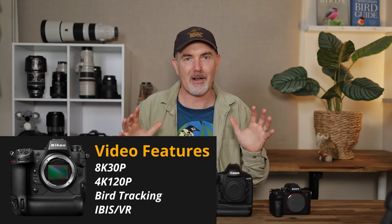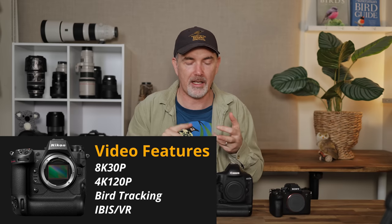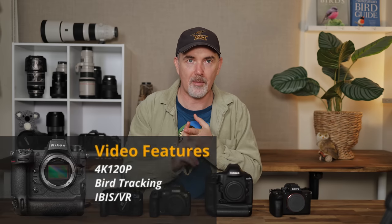In terms of video, I don't have a lot of experience, so I'd probably just adopt what Nikon are doing with the Z9 — 8K, 4K 120fps, good tracking and really good IBIS that just seems to work extremely well. I would also love to have ND filters built into the body so if you're shooting in sunny conditions you can keep that shutter speed low.